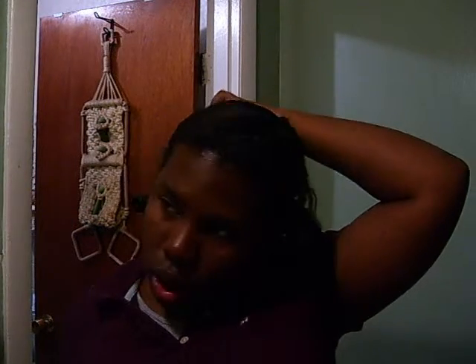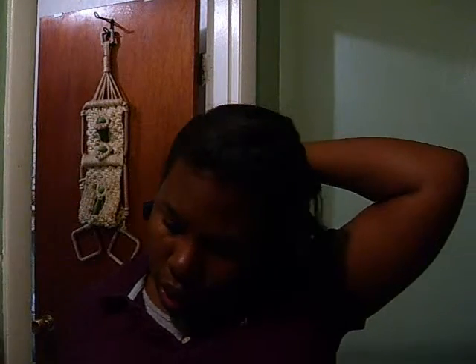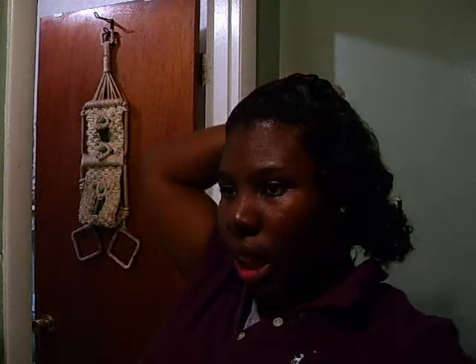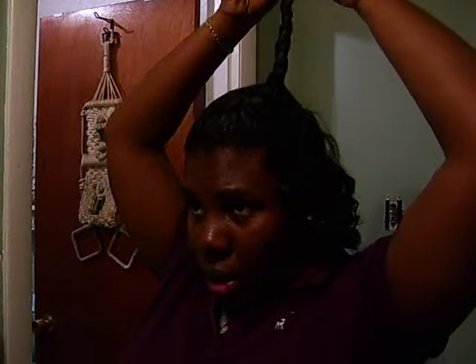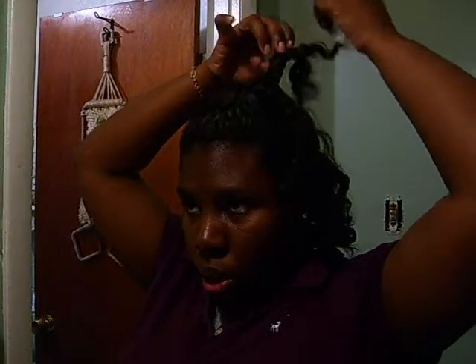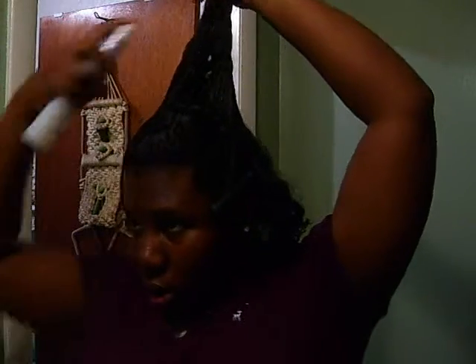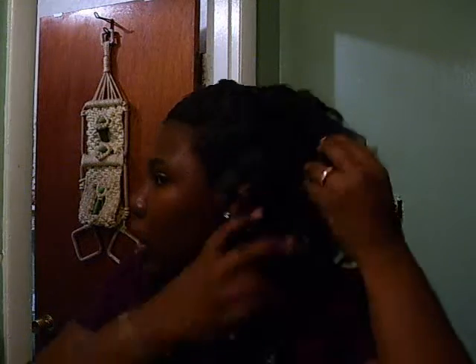I shampooed twice. I shampooed and conditioned. Then I used the main detail conditioner, left that on for about three minutes, then washed it out. Then I used care care foam wrap lotion to kind of slick my hair down a little bit, and then I put John Frieda's on some portions over here — not all of it. And that's why I basically get this look.